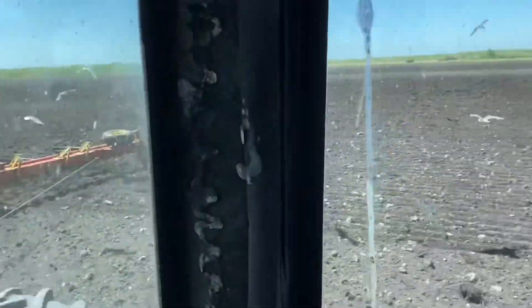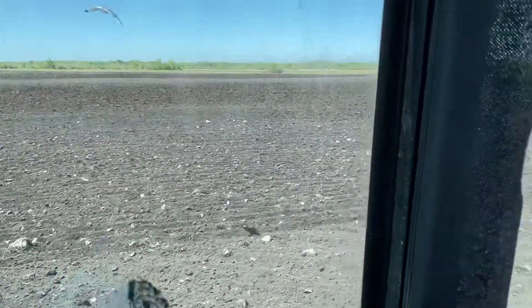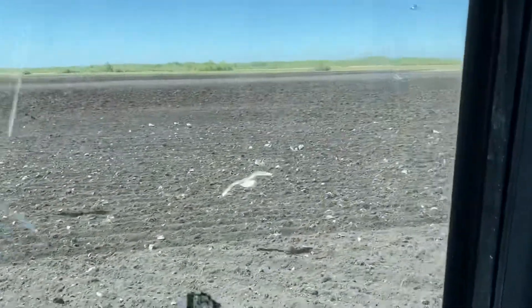It just kind of levels up the ground for the seed bed. And in the fall time we use it to spread out the straw.